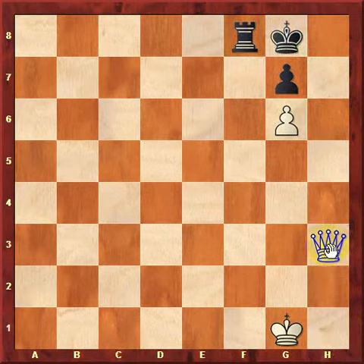Therefore, in this position, the correct move for white to play is Qh7 checkmate. This is Domino's Mate.